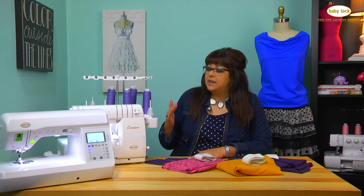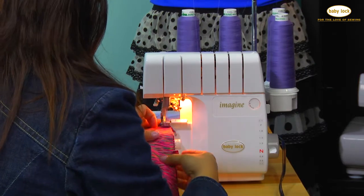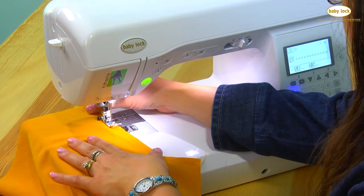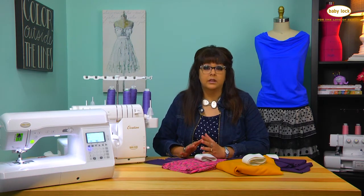We're going to sew on a serger, but we're also going to mirror everything I do on a serger with a regular sewing machine. There will be some differences, so I will point that out as we go along, but just know that if you don't have a serger, you can absolutely make a knit garment on a regular sewing machine.